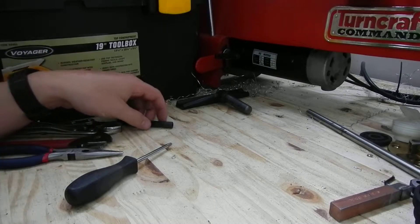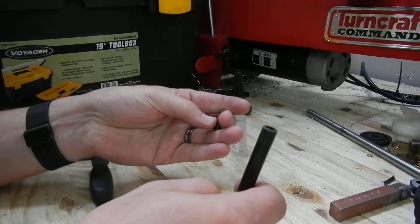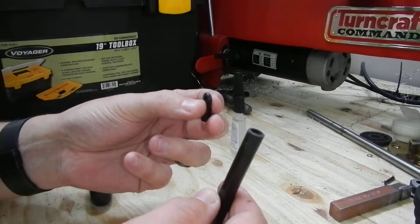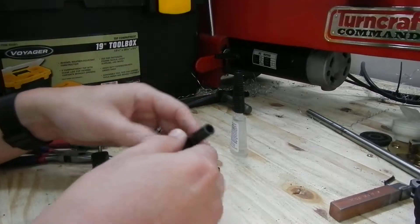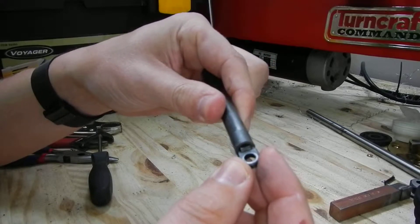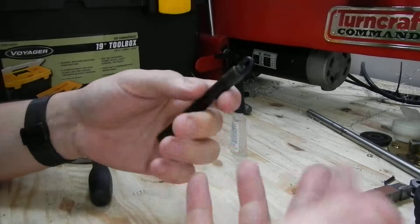This is a test to see if using a carbon fiber rod and Traxxas ball joint will hold up to the severe stress test. You can see this fits really snug inside here. It's got a little bit of play, but with the Super Goo in there it should hold it tight enough for the road stock, because it's going to be pivoting around anyway.